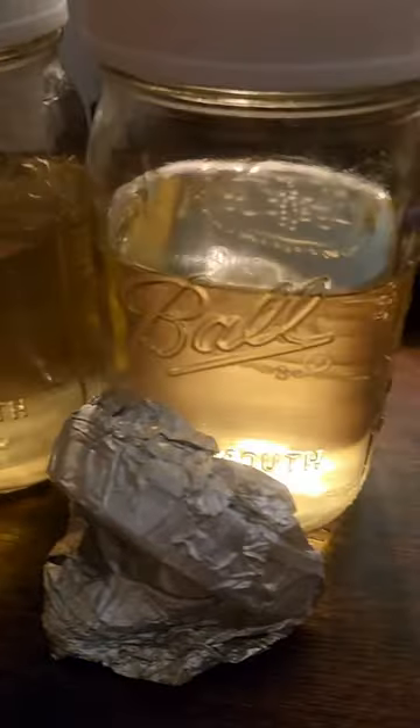After 45 minutes, remove the jars and allow them to cool for 24 hours minimum. After 24 hours, inoculate them with your favorite spores or liquid culture.